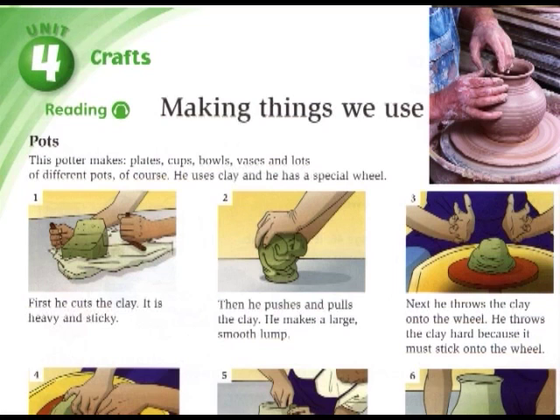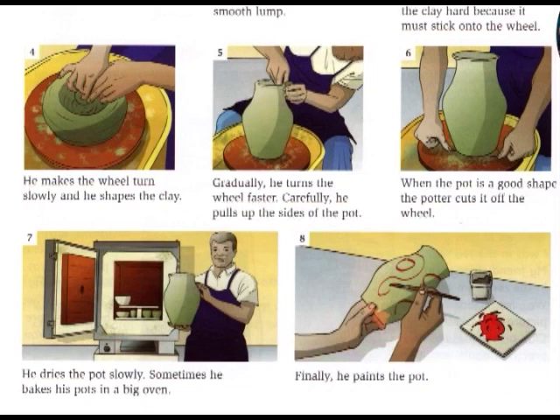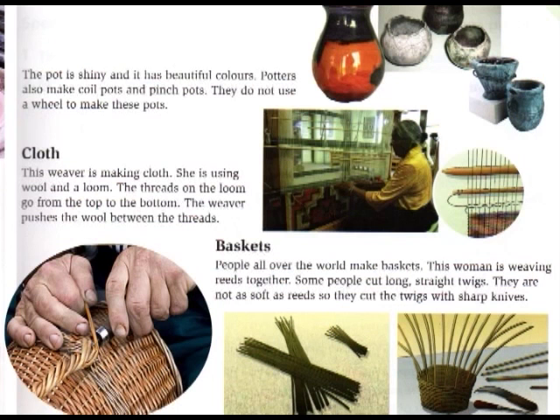Next, he throws the clay onto the wheel. He throws the clay hard because it must stick onto the wheel. He makes the wheel turn slowly and he shapes the clay. Gradually, he turns the wheel faster. Carefully, he pulls up the sides of the pot. When the pot is a good shape, the potter cuts it off the wheel. He dries the pot slowly. Sometimes he bakes his pots in a big oven. Finally, he paints the pot. The pot is shiny and it has beautiful colours. Potters also make coil pots and pinch pots. They do not use a wheel to make these pots.